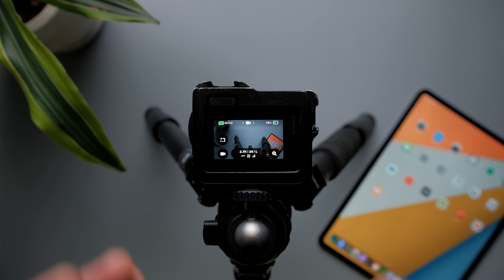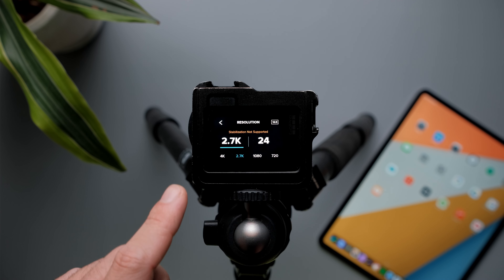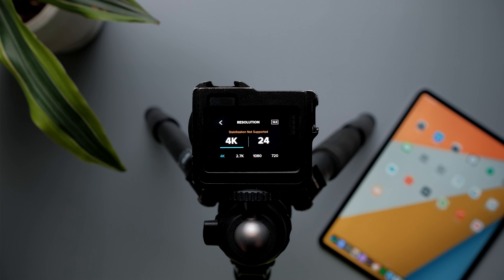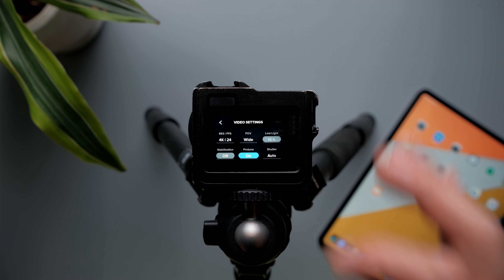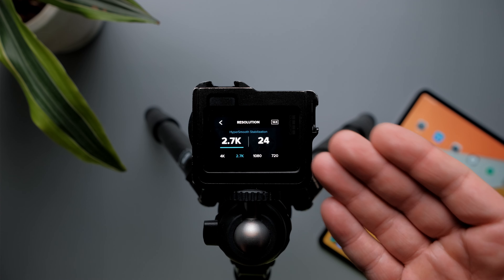Let's start dialing in the correct settings for a studio shot. For resolution and frames per second, I set mine to 2.7K and 24fps. The reason I chose 2.7K is because I want to have the linear field of view option. On the GoPro Hero 8 you can do this at 4K, but on the Hero 7 Black, linear field of view is only available at 2.7K. I shoot at 24fps because that's my preference — if you shoot 30 or 60, set it accordingly.